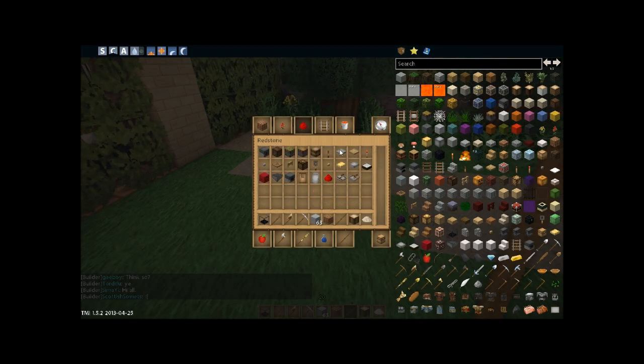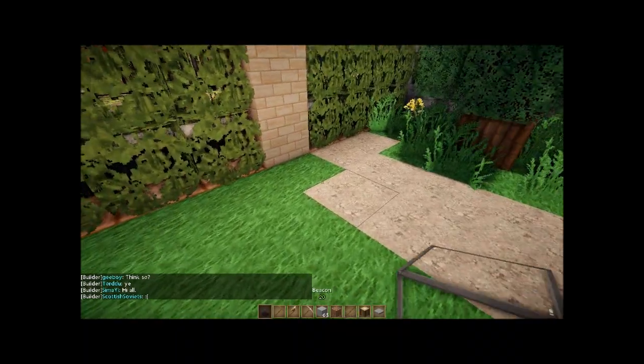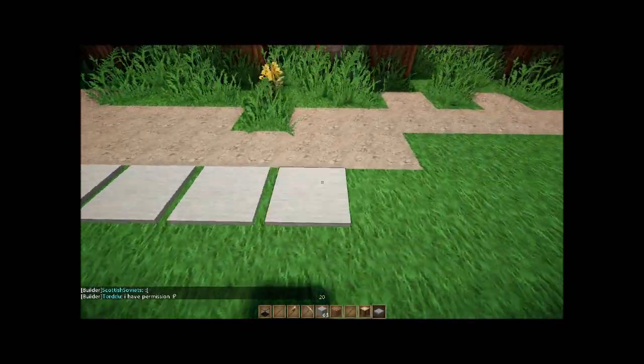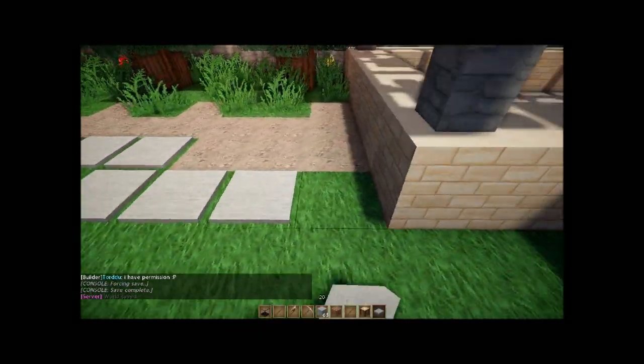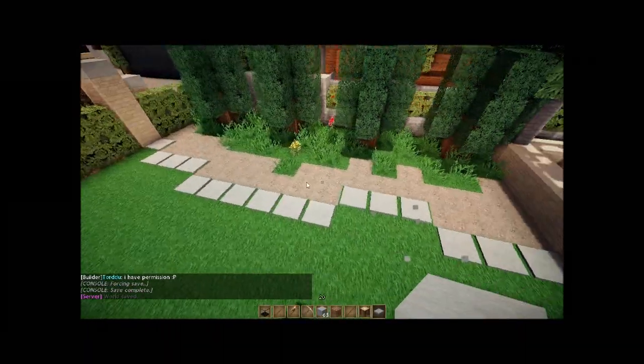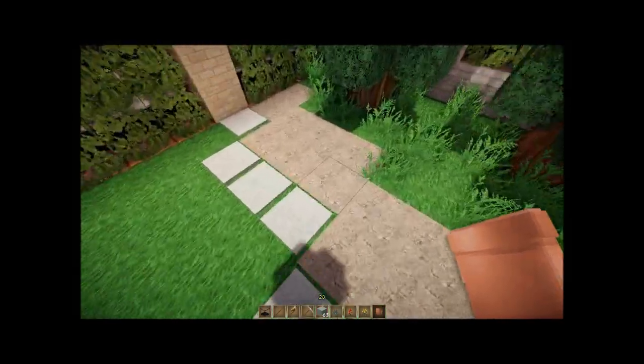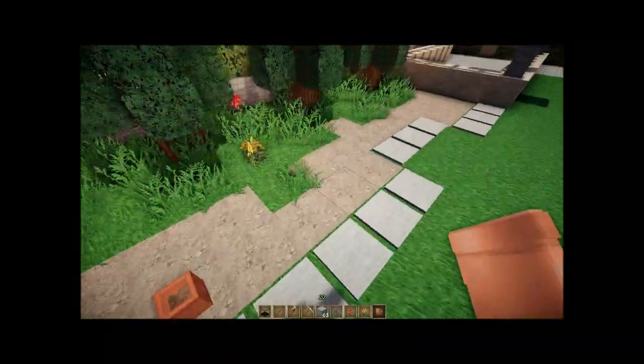On top of that we can use some pressure plates to kind of line it. Then get some potted plants to add a bit of texture and character to this river rock bed.